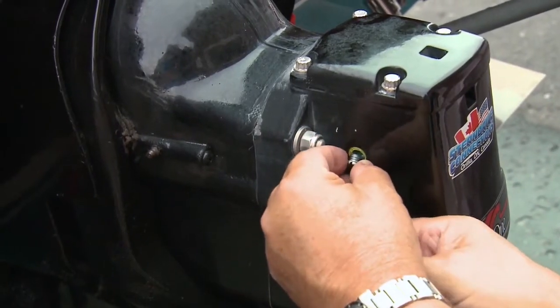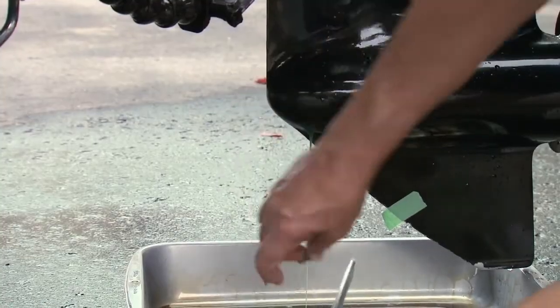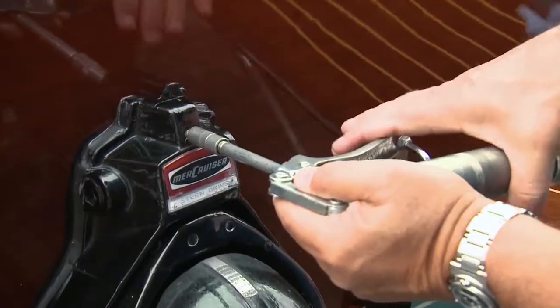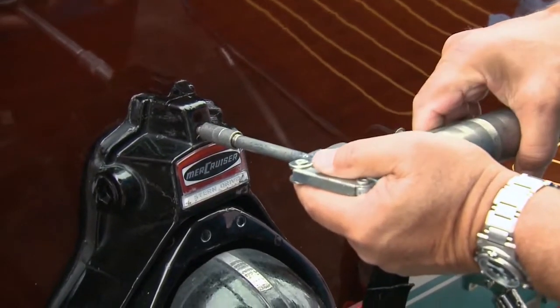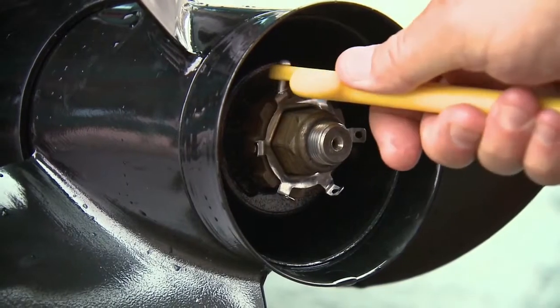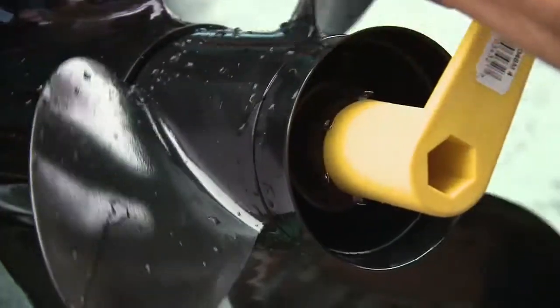Next up is the gear lube. To drain, remove the vent plug from the upper portion of the gear case with a large flat blade screwdriver, then remove the drain plug and washer from the gear housing. While the lube is draining, move on to lubricating the drive swivel and tilt points with a grease gun loaded with Mercury 2-4C. Pump in the grease until it just oozes from the seals.